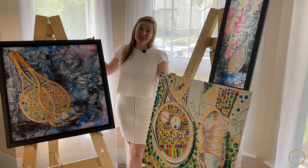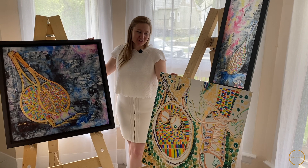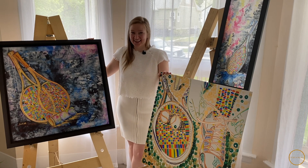Hello, welcome back to Ours for All channel. My name is Anastasia and today I get to share with you a very personal and close to my heart art collection that I've done.